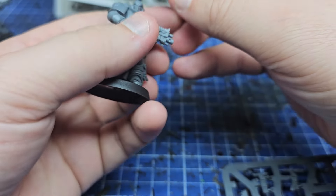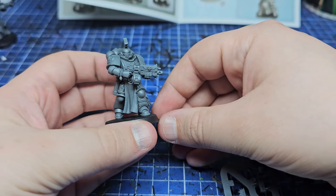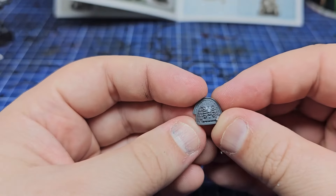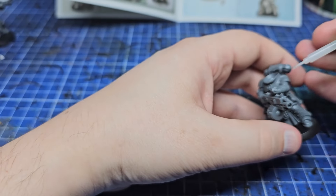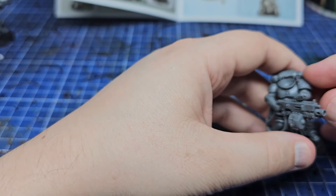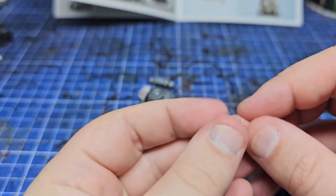Despite the simple modifications, this guy ended up being my favourite in the entire squad. For our heavy weapon specialist, I wanted it to be clear he was an absolute veteran, so he comes from the Deathwatch — spent time there, came back. So what that means is he's going to have that left silver arm, and then his right arm is going to have his chapter icon. Simple as that really.